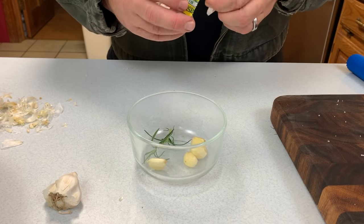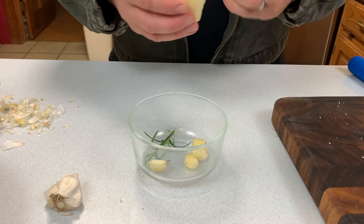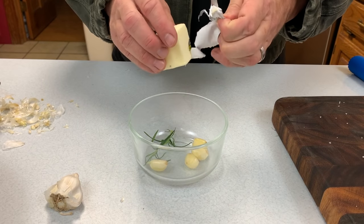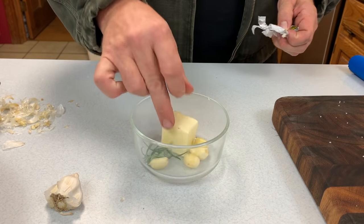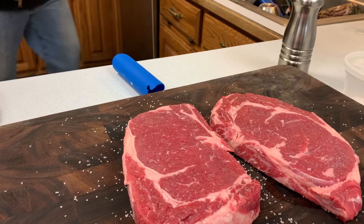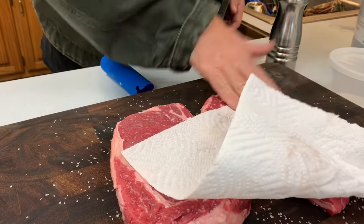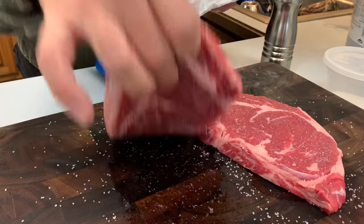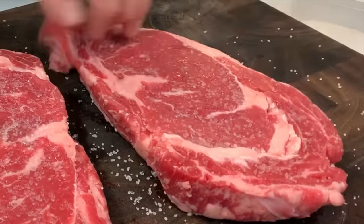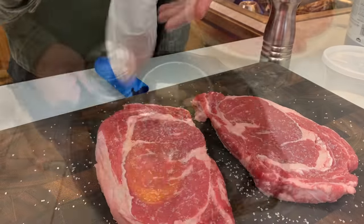We'll go ahead and get everything put together into one dish so that right at the right moment, as that cook is finishing up, we can throw it all into the skillet at once. Just to let you know how important getting that dry exterior is — we'll go ahead and pat that down one more time. That salt has pulled some of the moisture out of that steak, so let's get rid of that before we head out to the hot skillet.